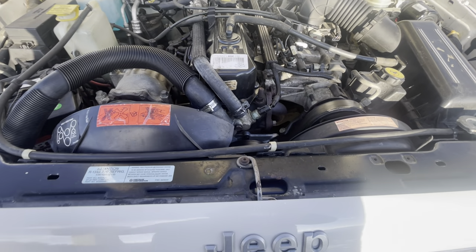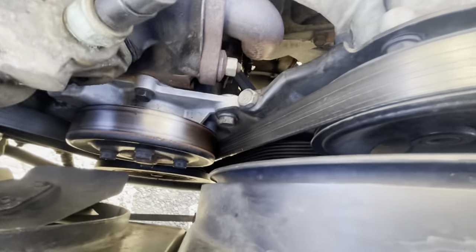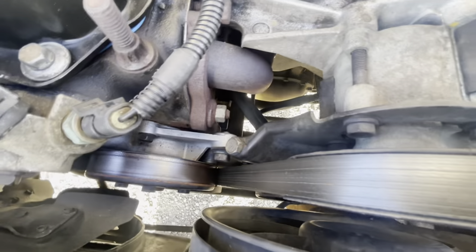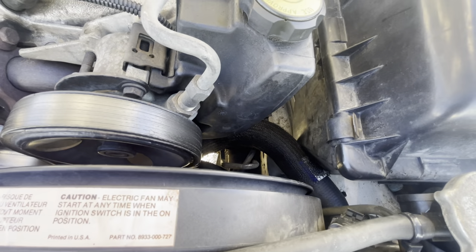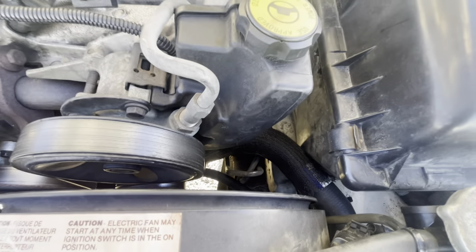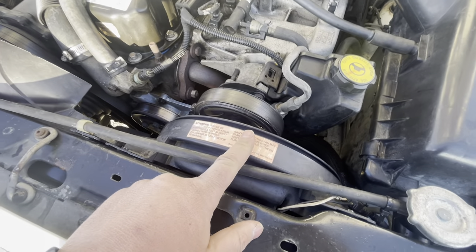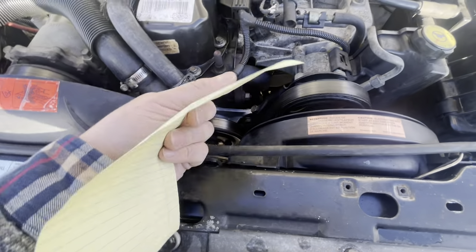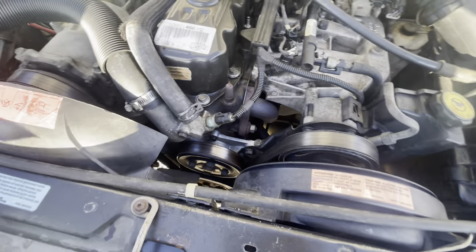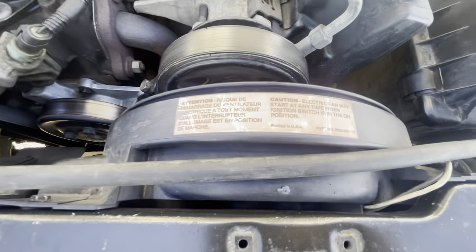Make sure you squeeze your hoses and verify that spring is in the lower radiator hose — that's crucial so the hose doesn't collapse and cause overheating. Also make sure your electric fan is working. A good way to diagnose it: pull the engine coolant temp sensor while the engine is running — your e-fan will come on and your check engine light will illuminate, but it'll go away on the next startup.